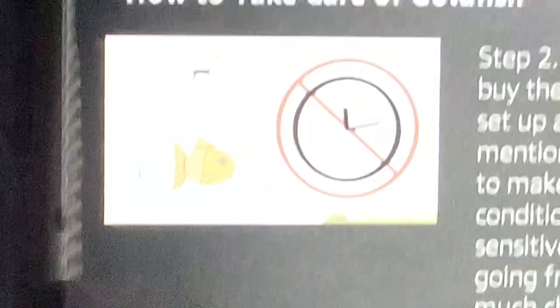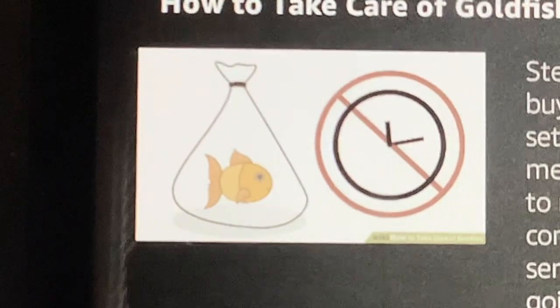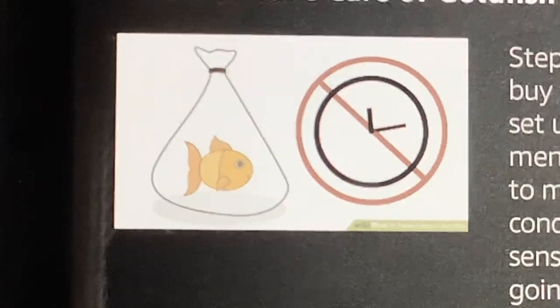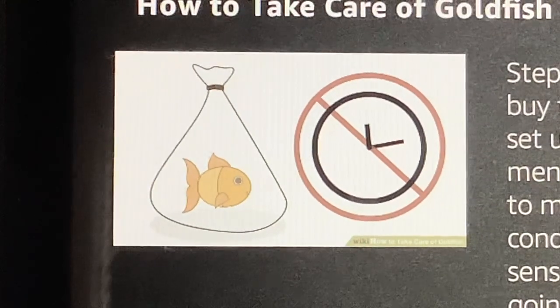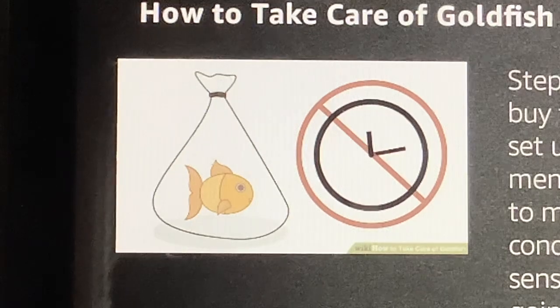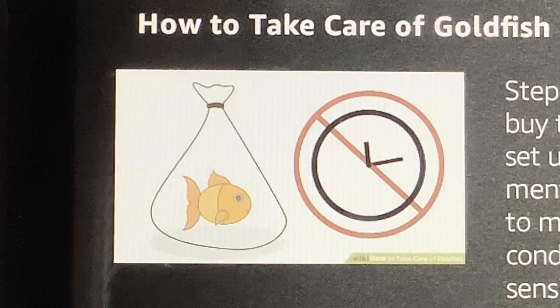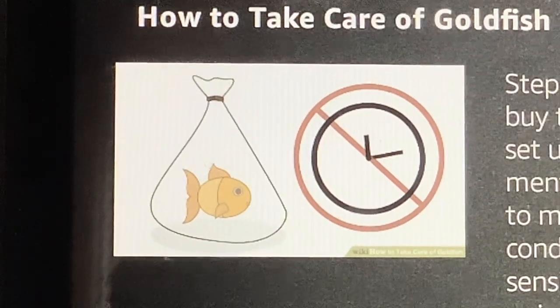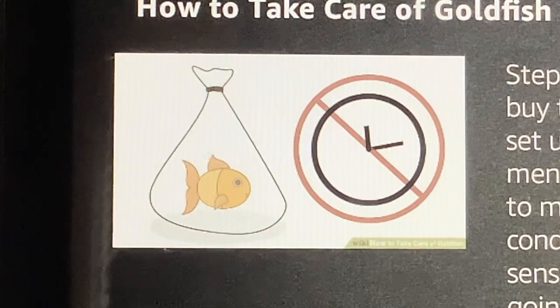Step 2: Set up the aquarium first before you buy the fish. It takes some time and care to set up a proper goldfish habitat. There are quite a few steps to make sure the water and overall living conditions are good for the fish. Fish are sensitive creatures that get stressed from going from one environment to another. Too much change too quickly can actually kill the fish even if the environment is ideal.